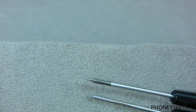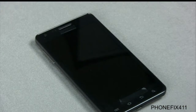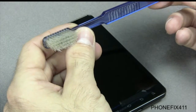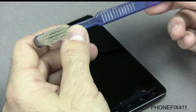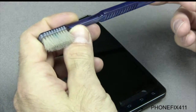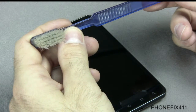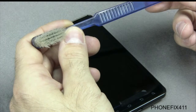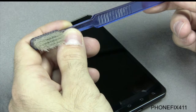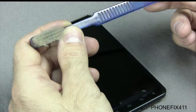The top screwdriver is still thin enough to get into places, but I use it specifically for really tight spaces. I'll use a toothbrush for water damage repairs or for cleaning dust and dirt out of the phone. You'll also want to use alcohol if you're doing water damage repairs, and if you're going even further with water damage, you can use an ultrasonic cleaner with electronic solvent solution.